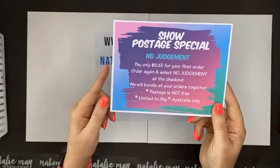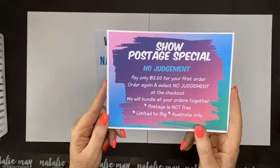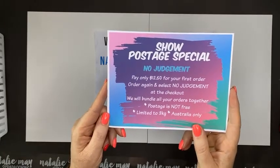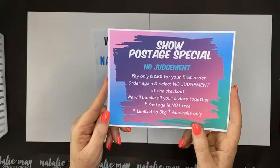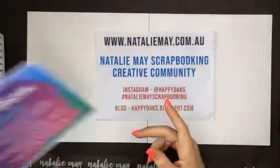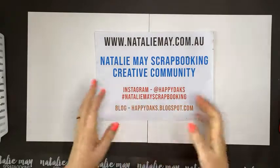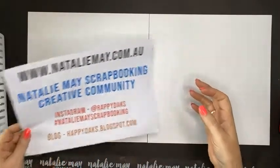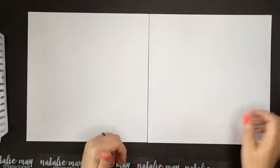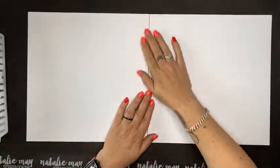The show postage special means you can order lots of times over the weekend but only need to pay postage once — twelve dollars fifty for your first order, and all other orders select no judgment and we'll bundle them all together. We also have a daily prize draw: place an order today and you go in the draw to win a prize, drawn tomorrow morning.